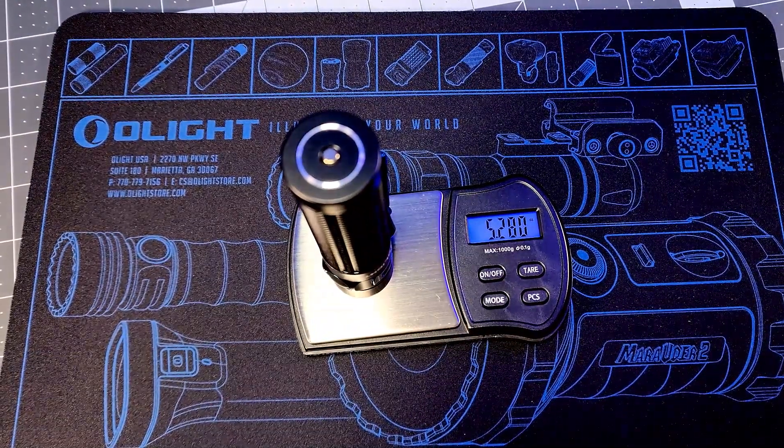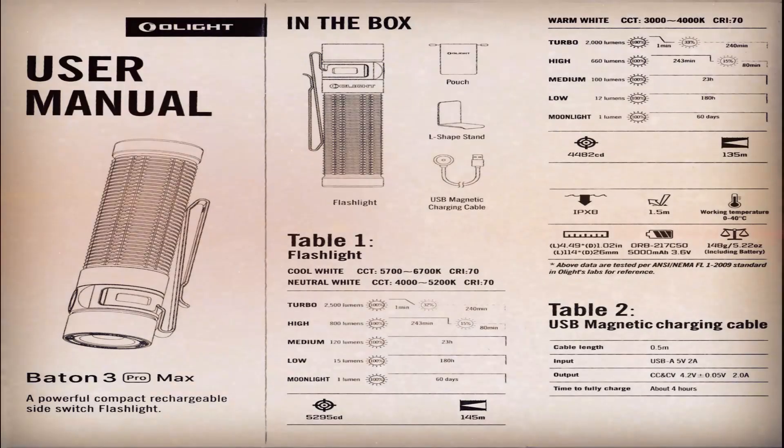I'll leave the tech specs from the manual on the screen now, just in case I leave out any details — so pause the video here to see those details.